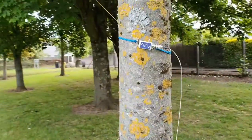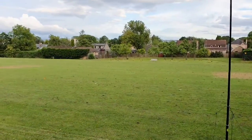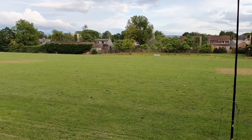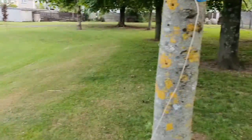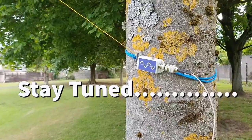So, a couple of different configurations there — an inverted L or an inverted V — it's your choice. But whatever configuration you have it in, bear in mind that the antenna will behave differently, and you'll probably need to trim your wire accordingly.